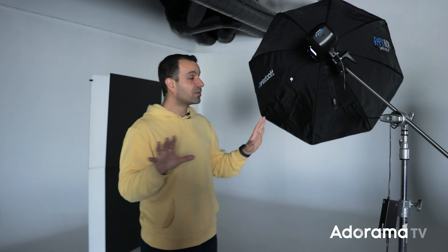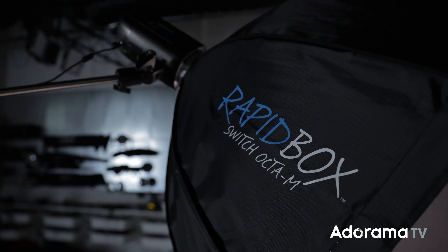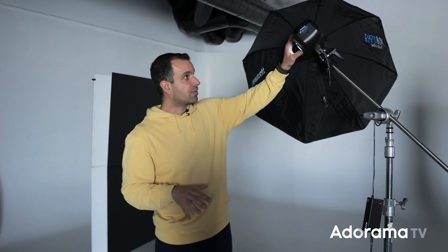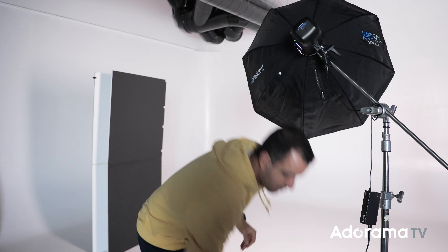Let's dive in. My name is Pai. Welcome to AdoramaTV. We're going to get straight into this. I'm here working with Jesus in studio. We're going to bring him on in just a second. In working together, I wanted to do this fundamentals video where I can walk you guys through a very simple setup, but to show you how step-by-step subtle refinements are going to completely transform your images.